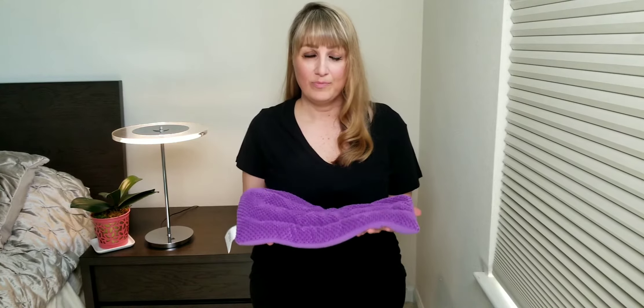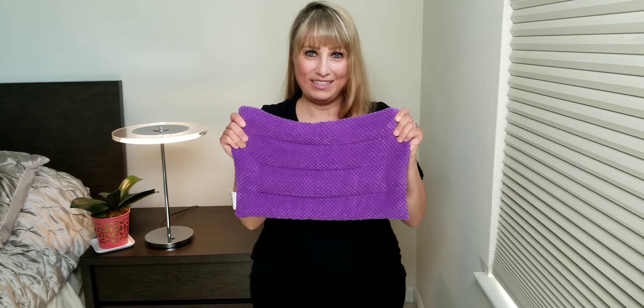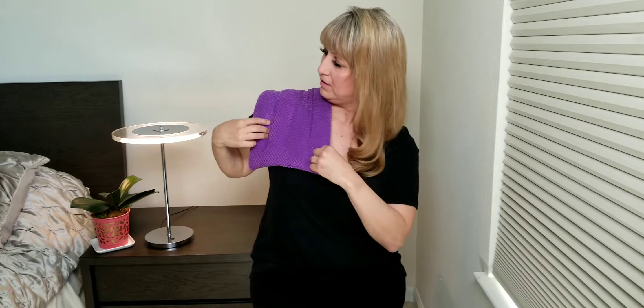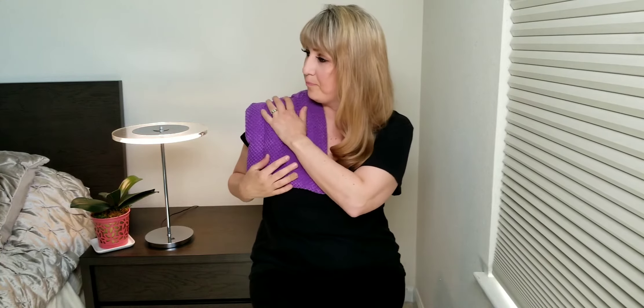which I really like. It measures about 15.9 inches and it weighs about 2.8 pounds and you can use it on so many places, like your neck, like that. You can use it on your shoulder. It just sits very comfortably like that.